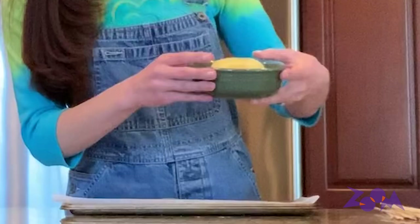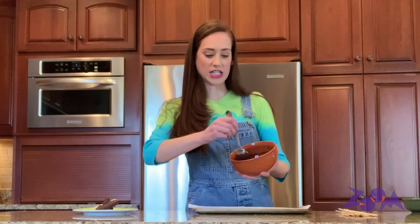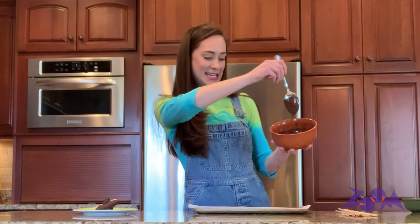Here's what you need: pineapple rings — I got mine out of a can, no need to be fancy. You need some strawberries with the tops cut off. Kids, if you're doing that at home, please be careful or ask an adult to help you. The best ingredient: melted chocolate. Look at this ooey gooey chocolate — I can't wait to eat this. You can use whatever kind of chocolate you have in your house. My parents had dark chocolate, so that's what I'm using today.